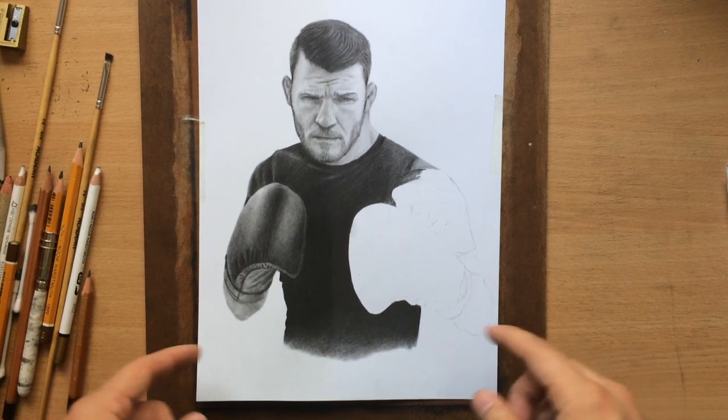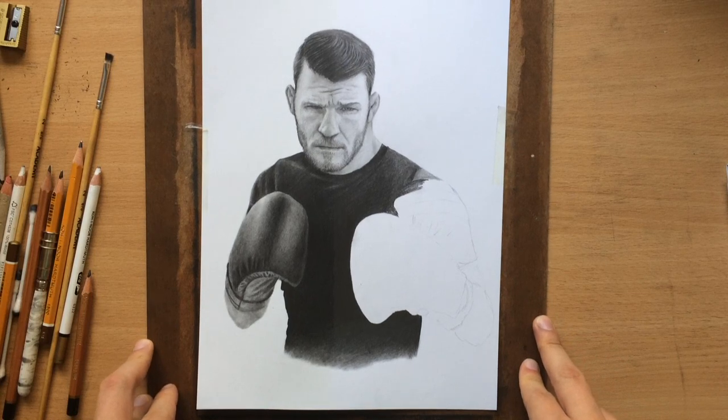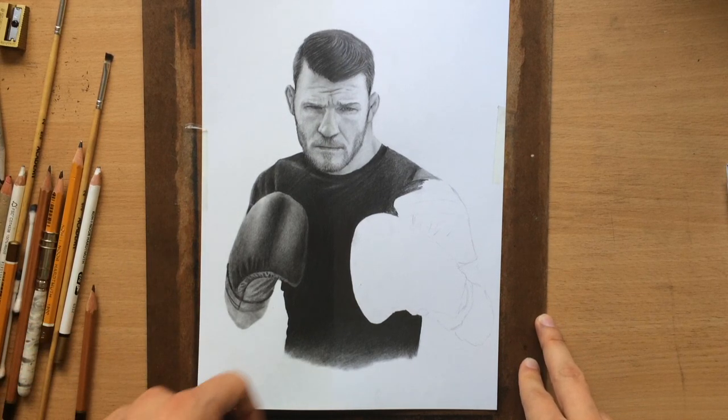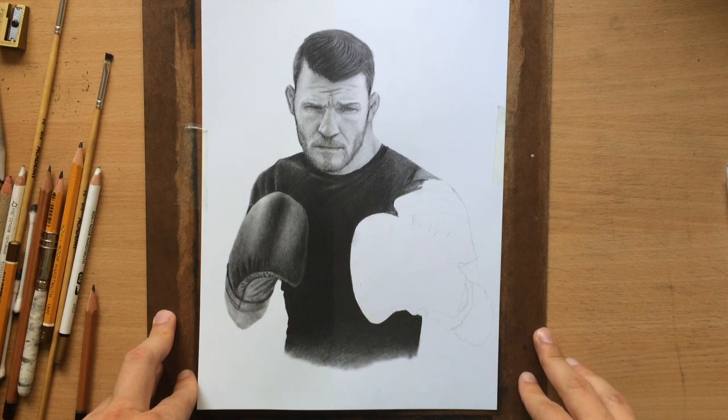Hi everyone. I'm working on this drawing of Michael Bisping, the retired MMA fighter, and I'm using graphite pencils. Now there is a large dark area here in the middle, and I mostly used an 8B and a 6B for it.